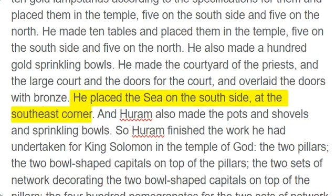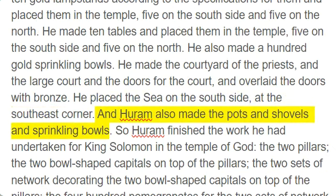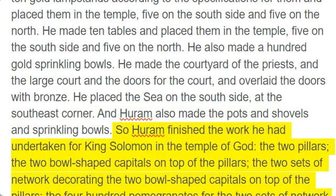He placed the sea on the south side, at the southeast corner. And Huram also made the pots and shovels and sprinkling bowls. So Huram finished the work he had undertaken for King Solomon in the temple of God: the two pillars, the two bowl-shaped capitals on top of the pillars, the two sets of network decorating the two bowl-shaped capitals on top of the pillars, the 400 pomegranates for the two sets of network.